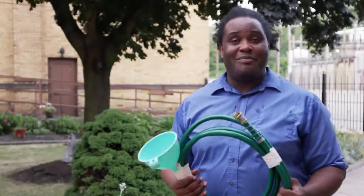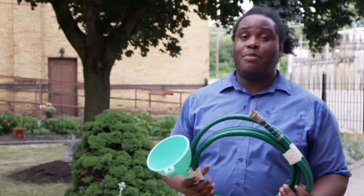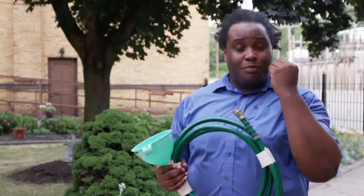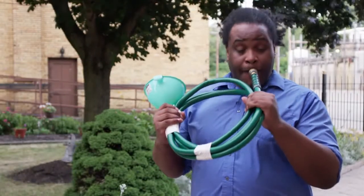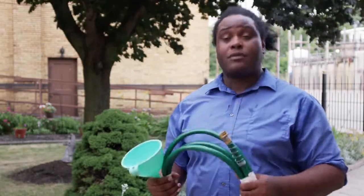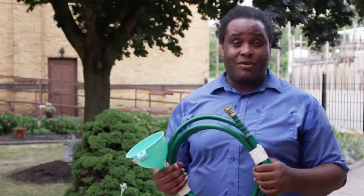Now that your horn is all built, it's time to play it. To make a sound on an instrument like this, you have to create a buzz with your lips. The best way to do that is to close your lips like you're saying the letter M, and then blow really fast through your lips so that they vibrate. Do that sound into your horn. The faster you move your wind, the higher the sound goes. The slower the wind, the lower the sound.